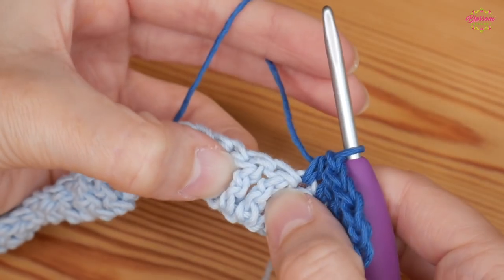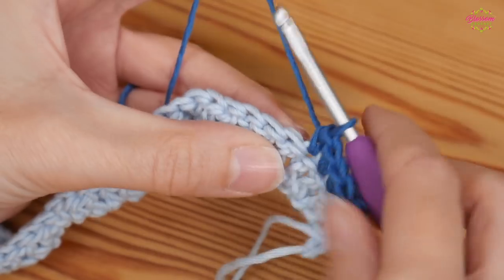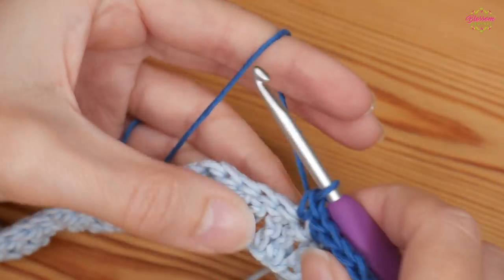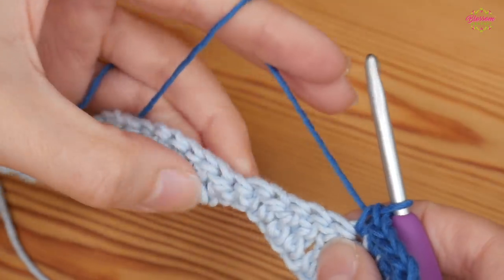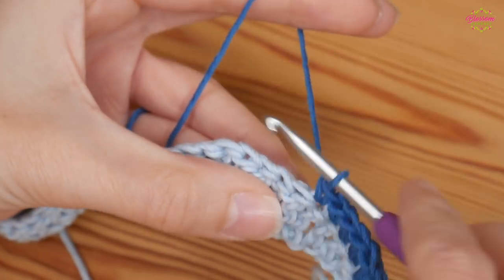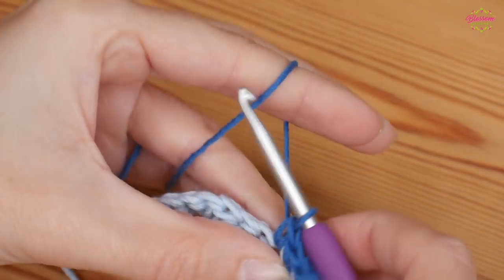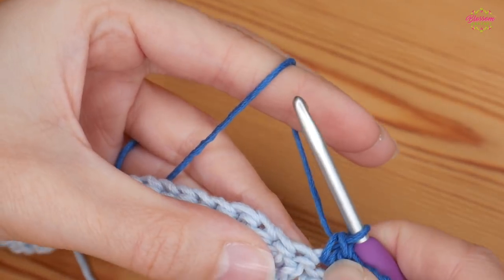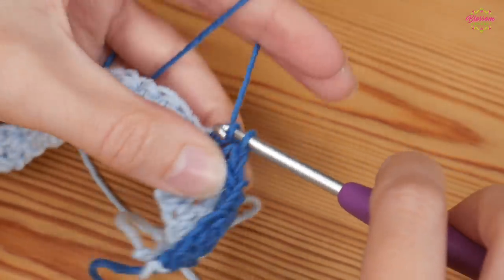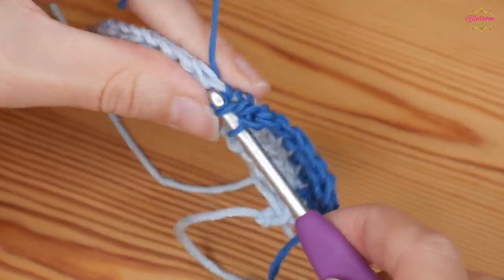Your next two stitches should be your double trebles from the row below — that's where you're going to put your double crochet. Yarn over and pull through both. Then you're starting your next pattern repeat with your next double crochet into that next double treble.